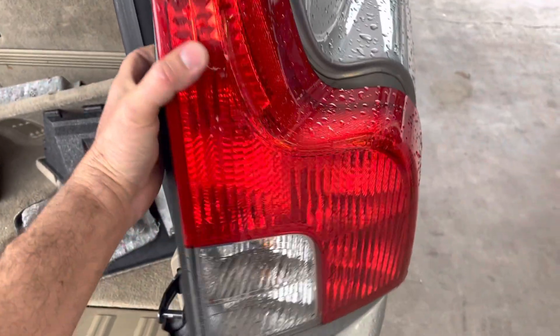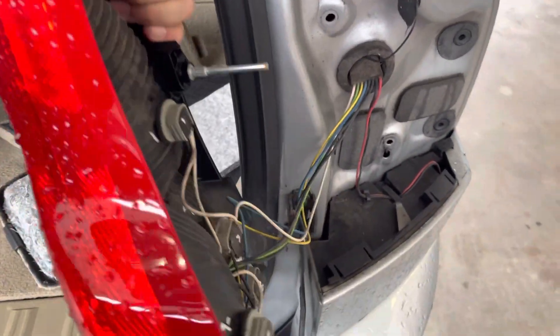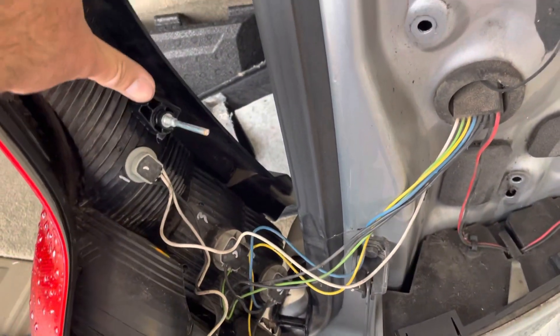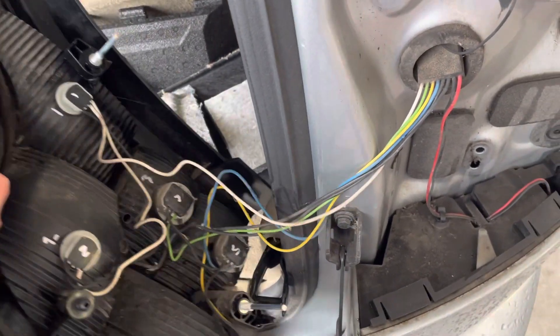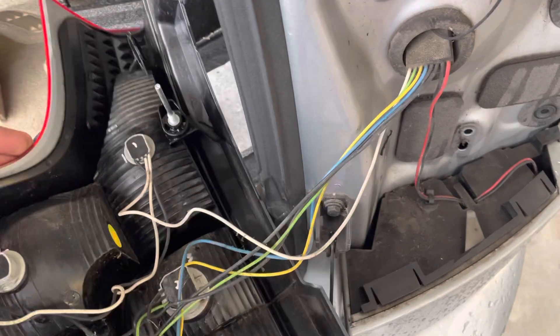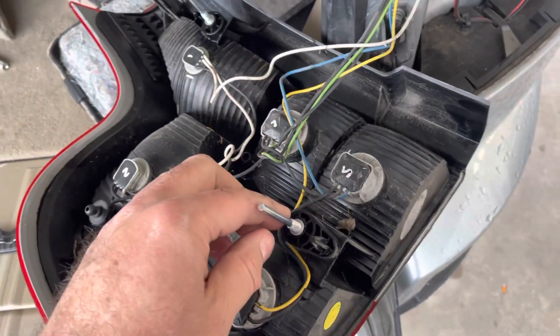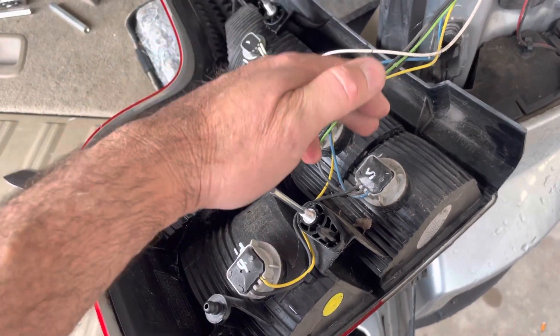Loosen it out like that. This right here is where the long, crazy-looking hex tube goes, and this is where the other one goes. Now you're able to change out your bulbs.